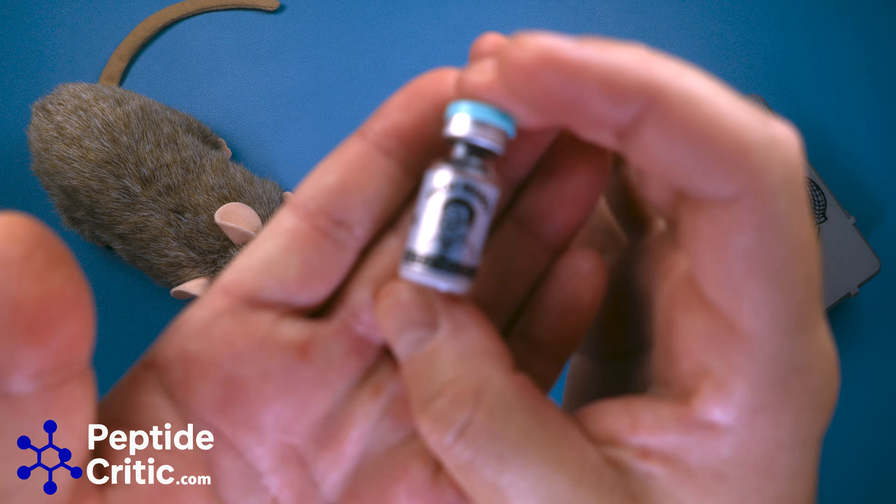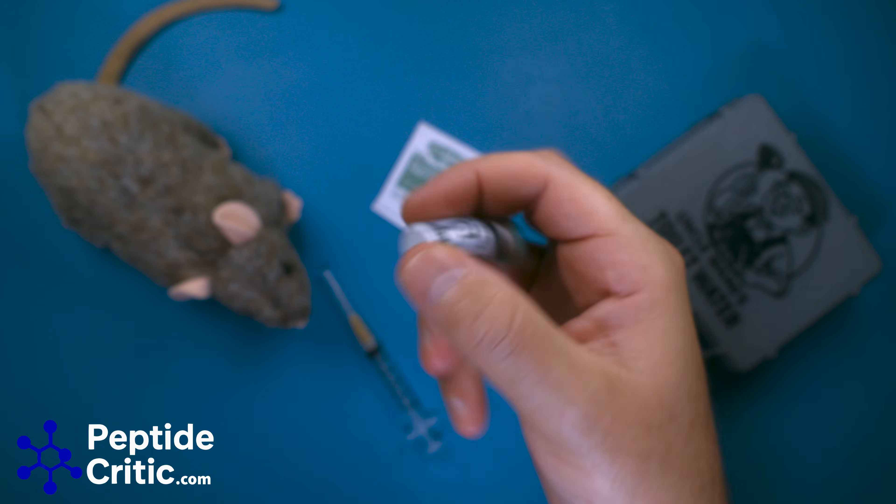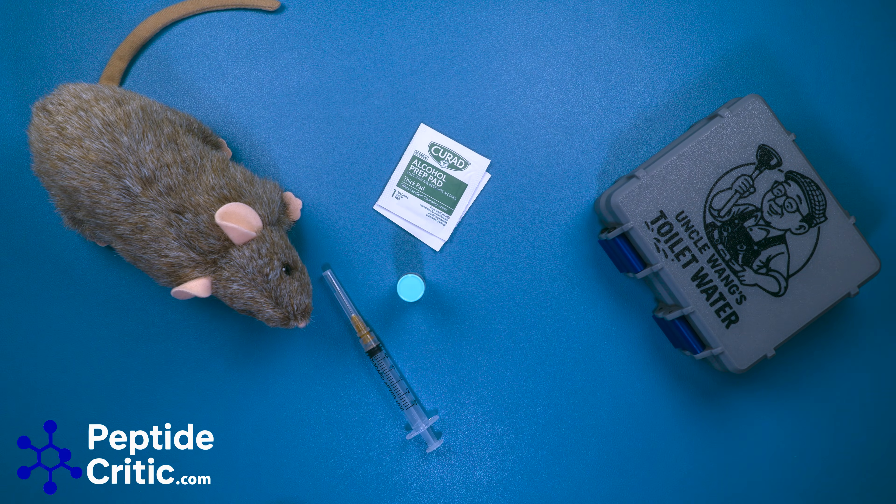So here we have some of the best out there. This is Uncle Wang's Ratatratide. It's a 10 milligram bottle, and we need to reconstitute it.